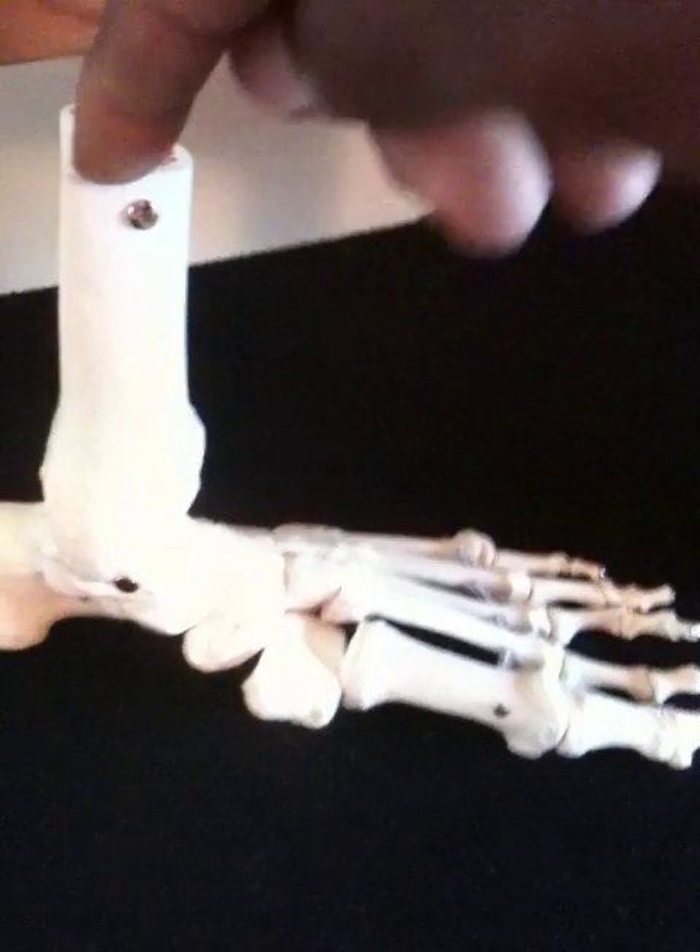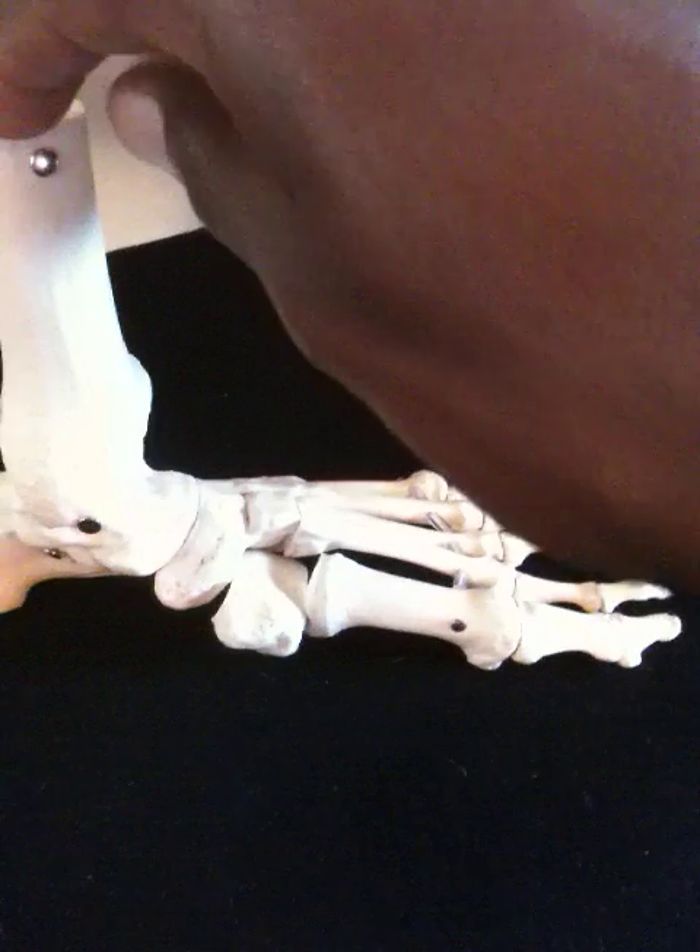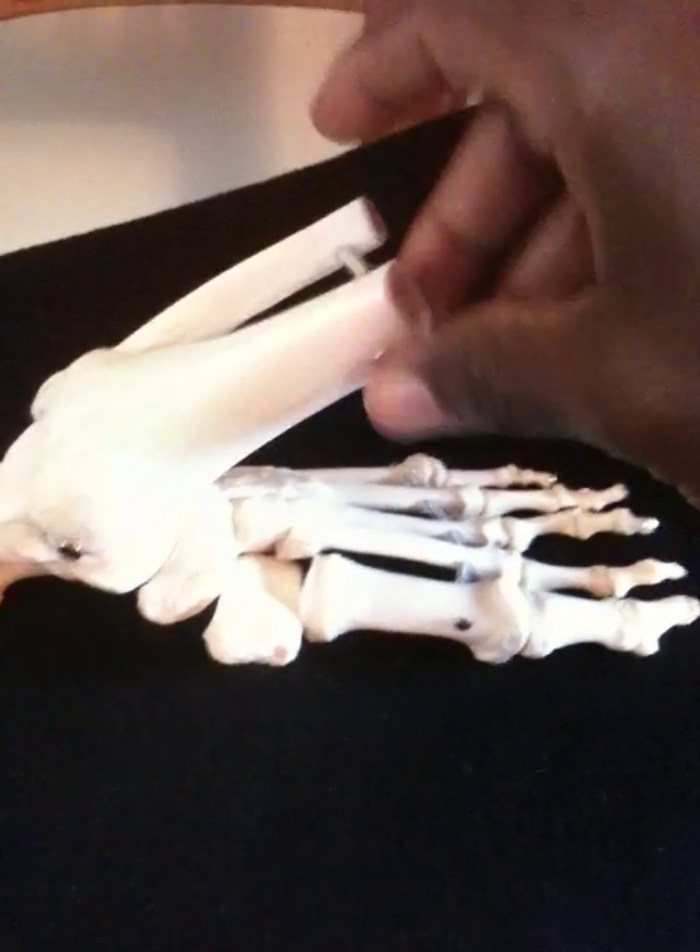I would suggest that you go and find yourself an anatomy book and start looking at the intrinsic muscles of the foot and how they play in helping you to jump.